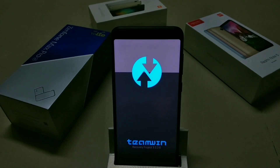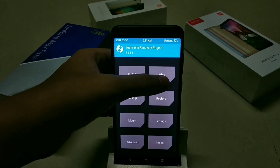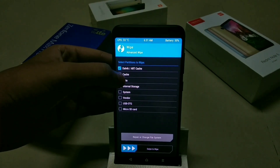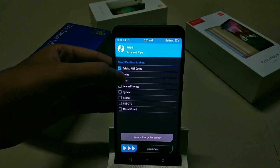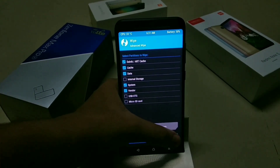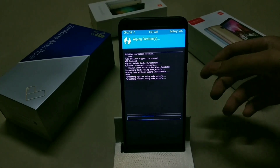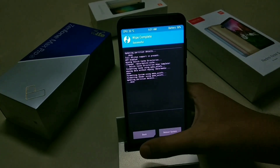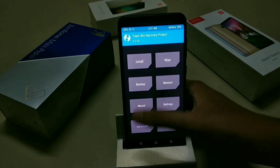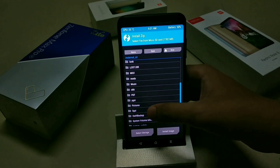The phone will boot into TWRP. Now go to Wipe and then Advanced Wipe, then select Dalvik Cache, Cache, Data, System, and Vendor, then swipe to wipe. Once it is wiped, go back, press the Install button, and locate the file where you have downloaded it.